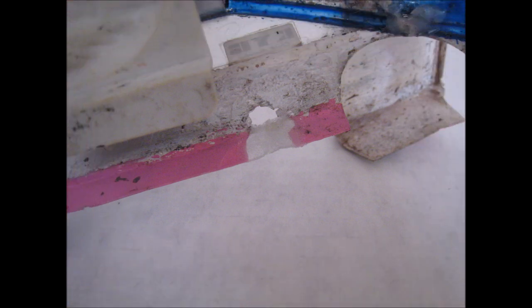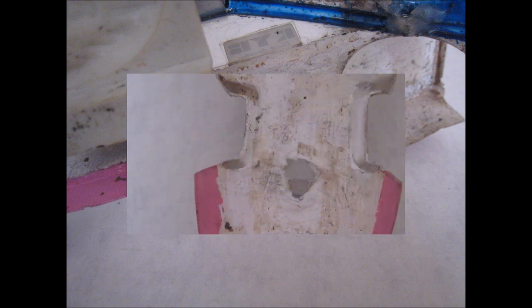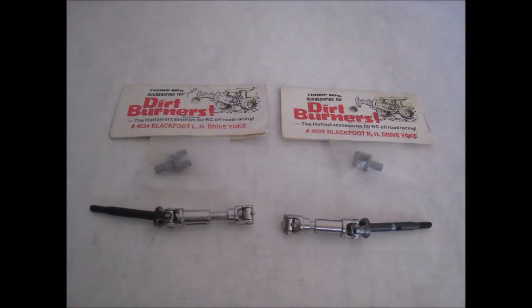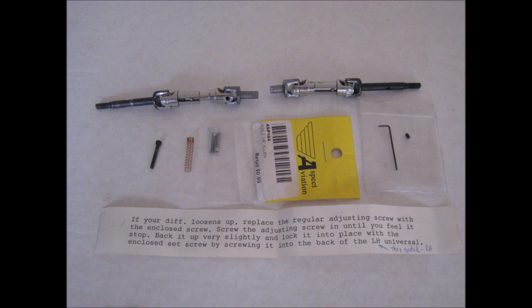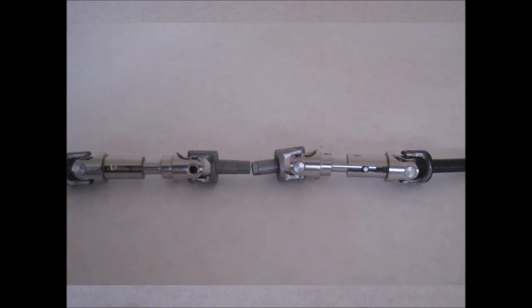The Frog is unlike any off-road vehicle you have had before. It was made to withstand continuous rugged use in off-road competition and end up the winner. Its power comes from the famous RS-540 motor — the motor that is in demand for competition. Rubber boots protect the speed controller, radio, and servos from moisture damage and allow operation under all climatic conditions.